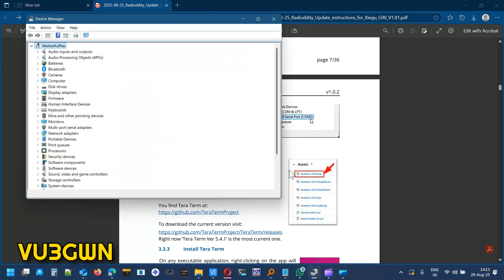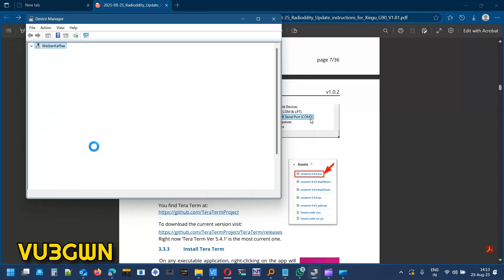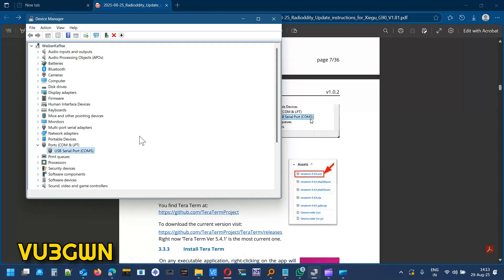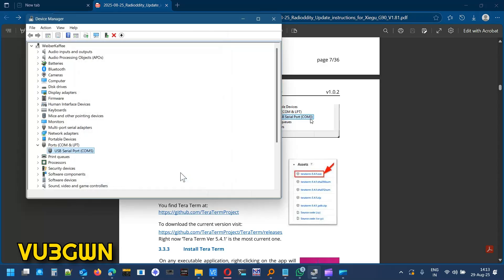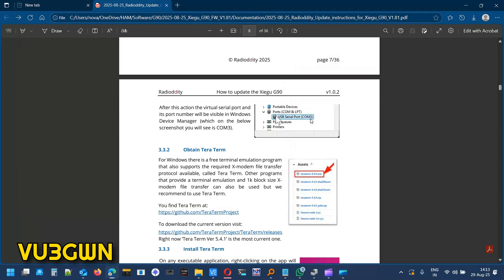Once you install the USB cable, go to Device Manager — it should appear under Ports as a USB Serial Port. Mine shows up as COM5. I advise clicking on Properties, going to Port Settings, and setting the bits per second to 115200. We'll set this in Terra Term as well, but set it here first.